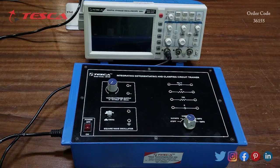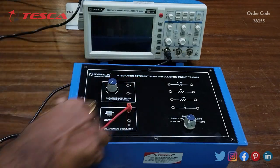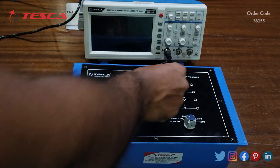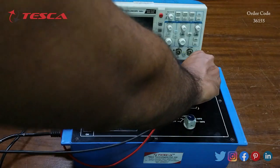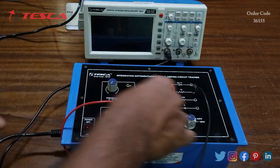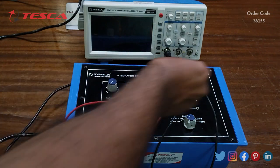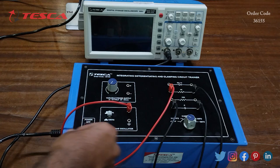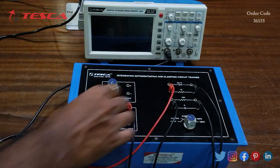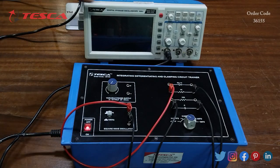For the integrating circuit, we connect the square wave oscillator to the 1k resistance, the other end of the resistance is connected to the capacitor, and the other end of the capacitor is connected to the ground. That is how the connection is done. Now we switch on the kit and the DSO.